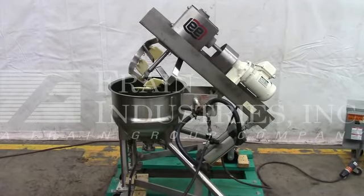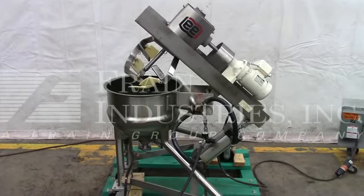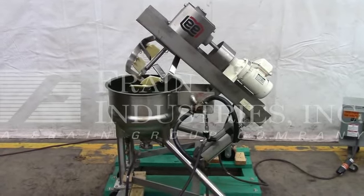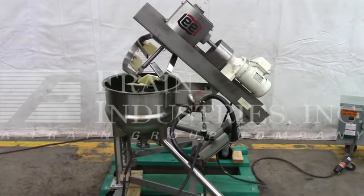The voltage on the kettle is currently set for three-phase, 60-cycle, 240 volts. We recommend a field service technician to assist with your start-up and training on the machine. Please contact our field service manager to meet all your field service requirements.